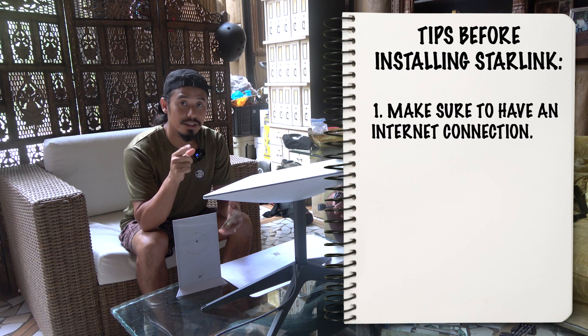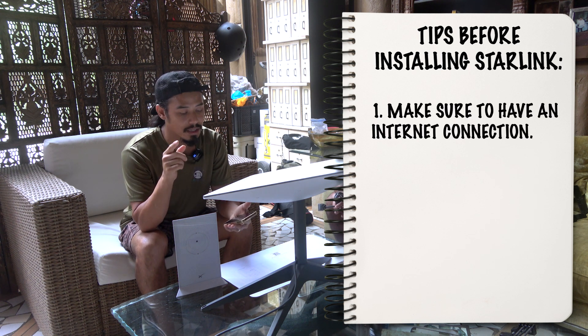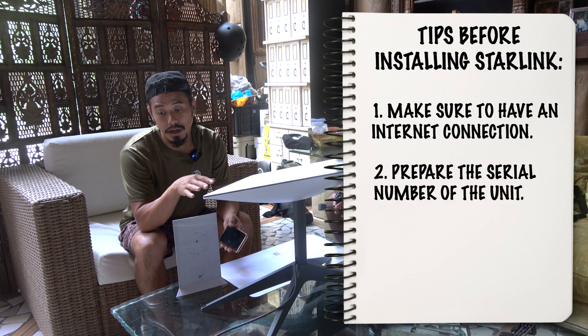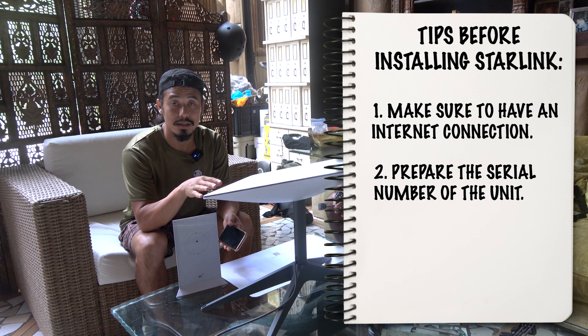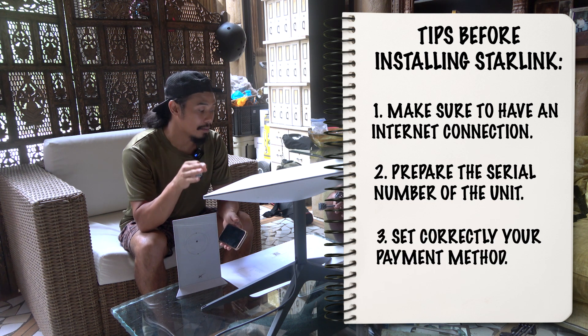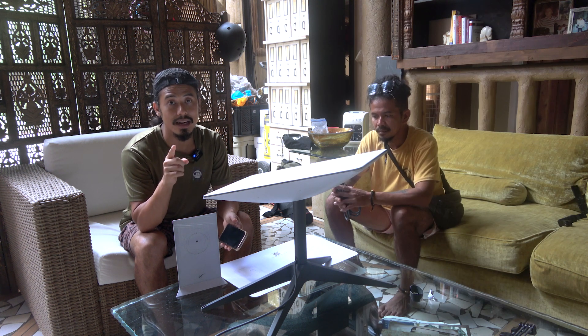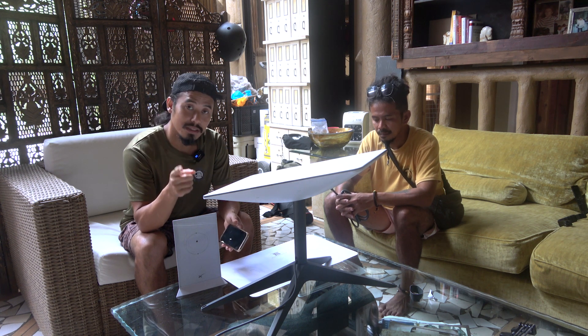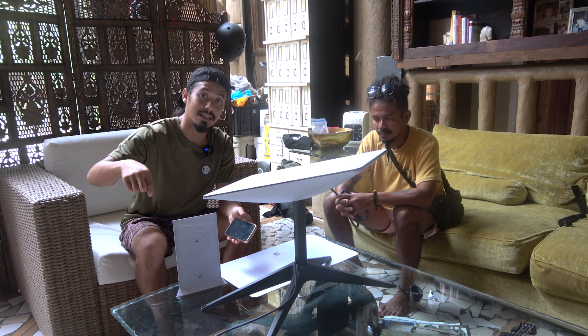One: make sure you have Wi-Fi or internet connection because the app requires it. Two: make sure you know where your serial numbers are — it can connect really well to this, so it's just in case. And a few things I learned from followers and responses from people who watched the previous video — if you haven't seen that yet, please click on the link.